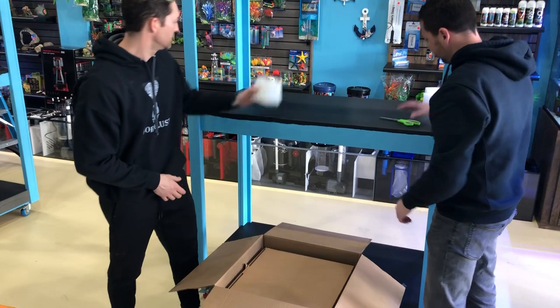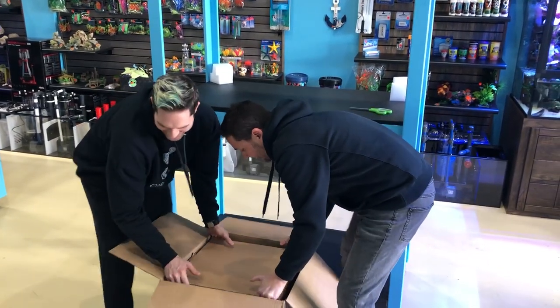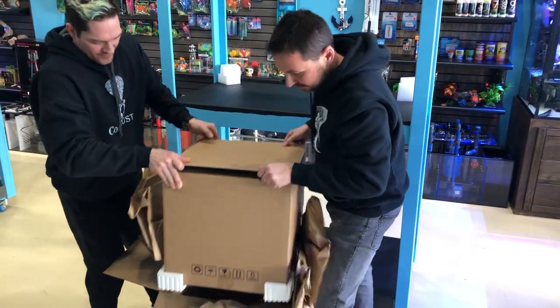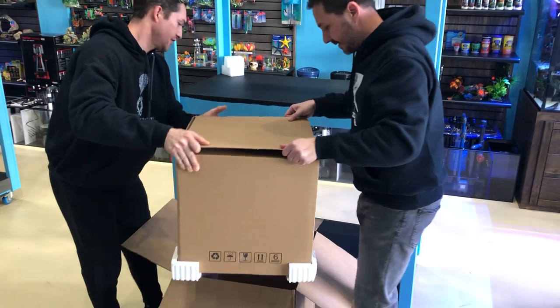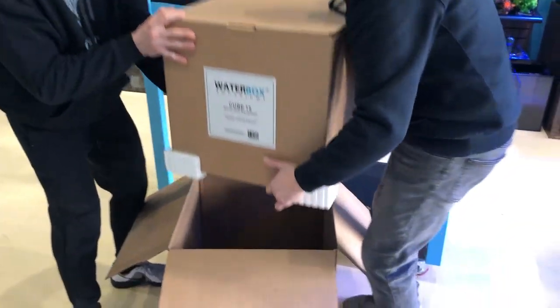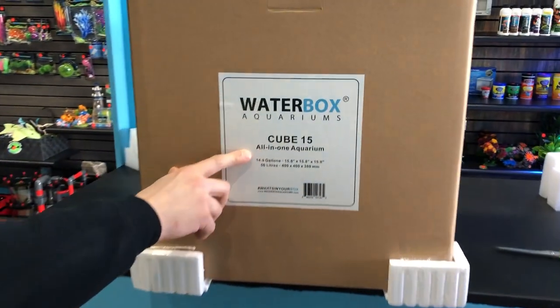The tank is very beautiful — it is square. You will see all the filtration here. It comes with the medium filter, which goes in this area. It also comes with the pump. Let's open it up!